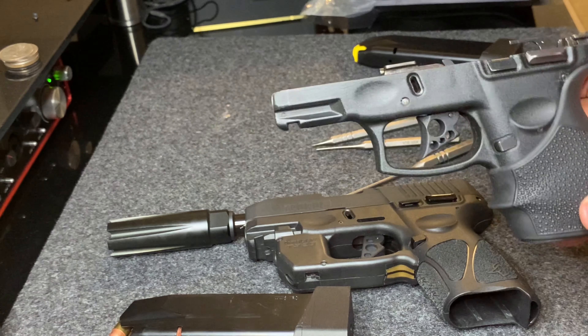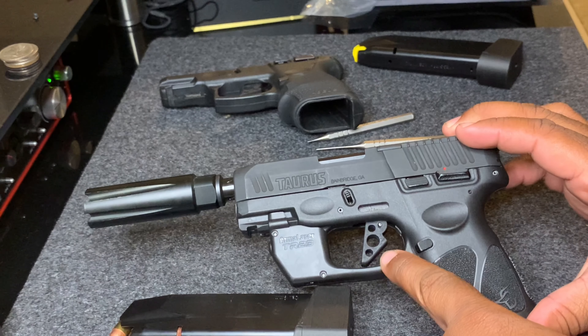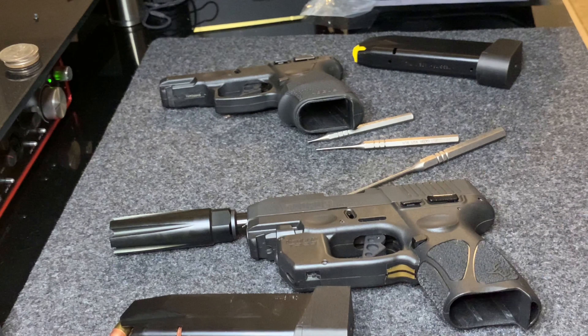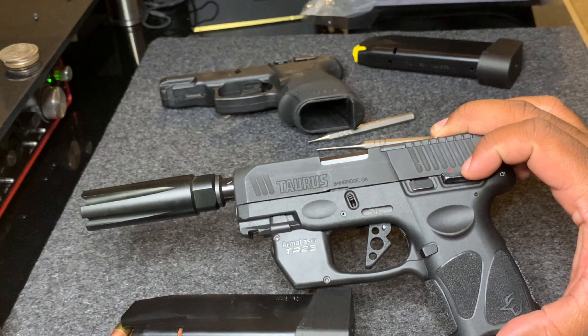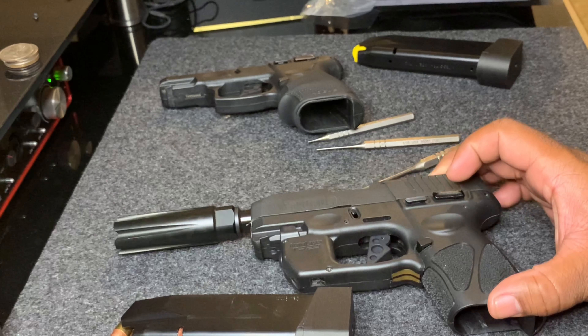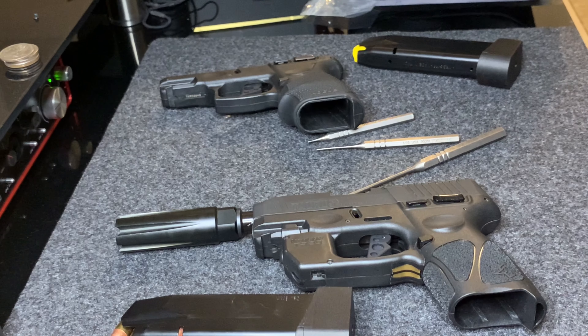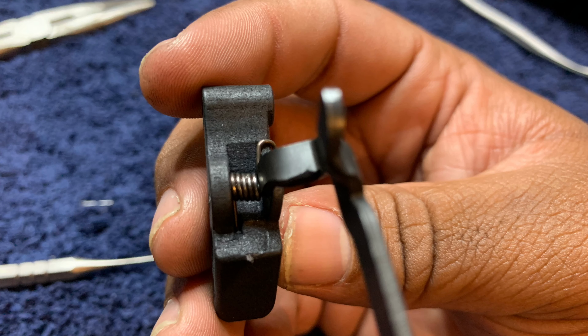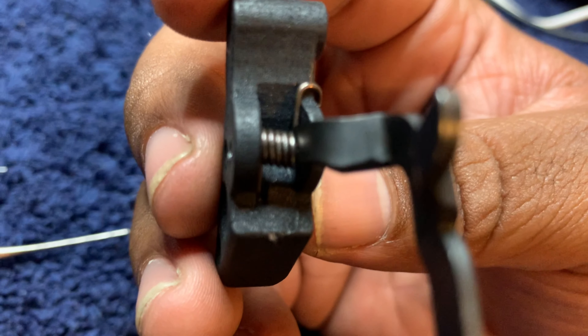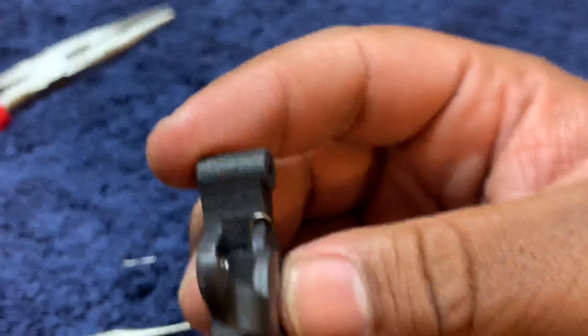The reason why this gun is broken down is because I had a little issue installing this new trigger. I'm going to drop a few pictures to go along with the story so you can understand what happened. Basically I ordered the trigger — $35, comes with a spring — but the problem was he didn't provide the spring, and I couldn't figure out why the trigger was so hard to install.